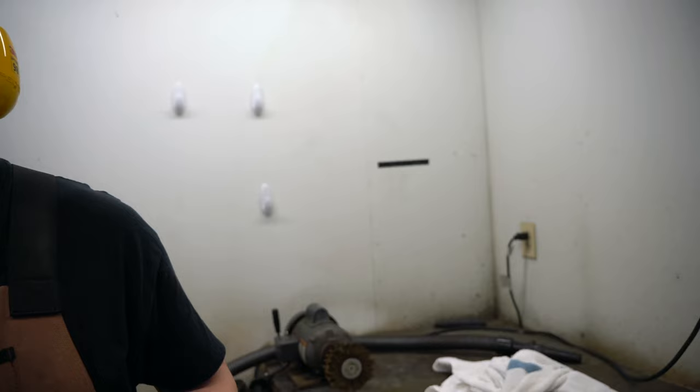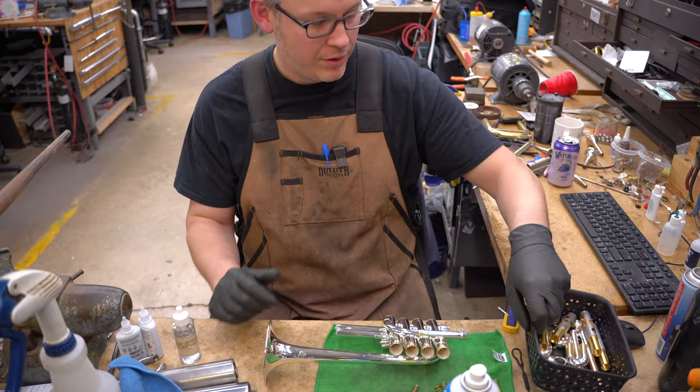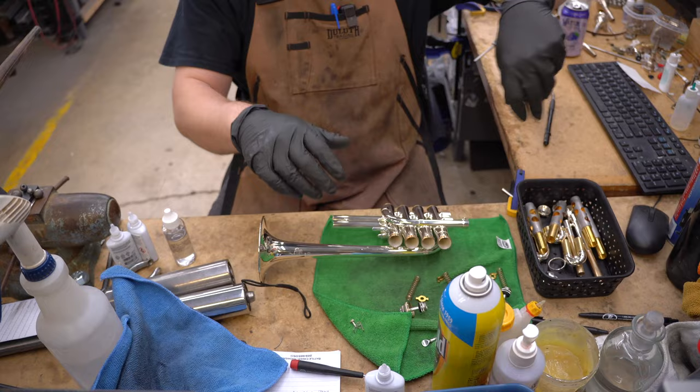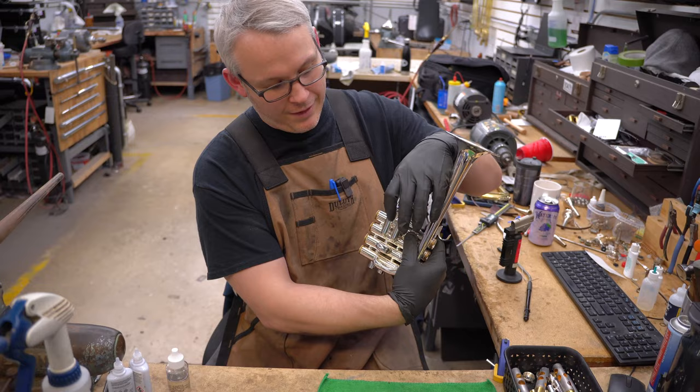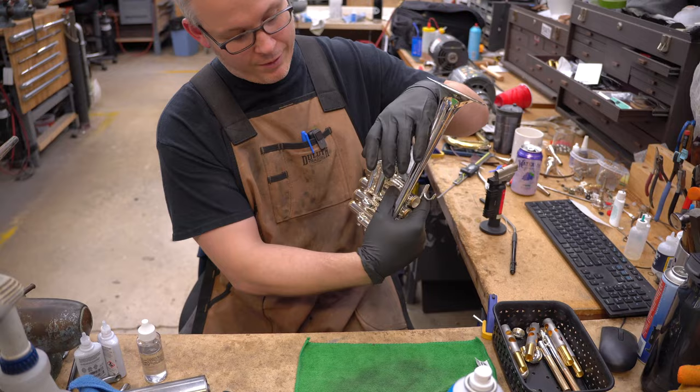All right, so now we are going to reassemble. Just do another final inspection here. Try the slide — yeah, that's what you want your throw slides to do when there's no grease on them. That means when you put grease on them, they're going to be silky.